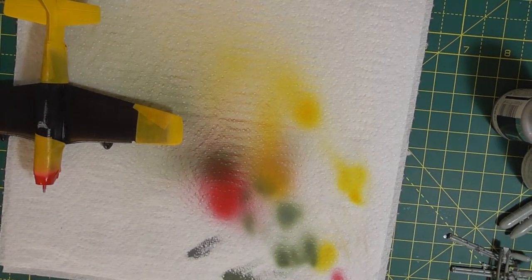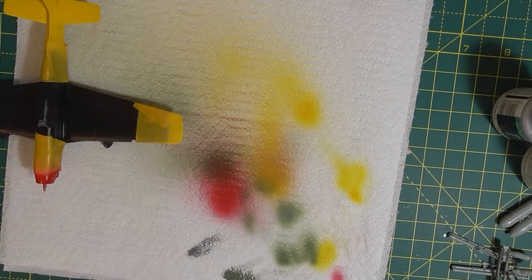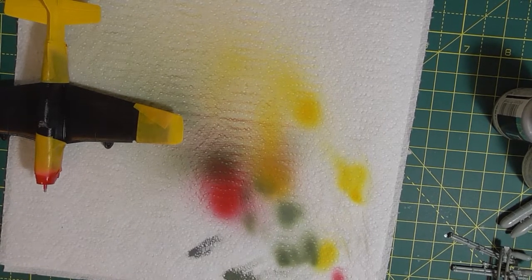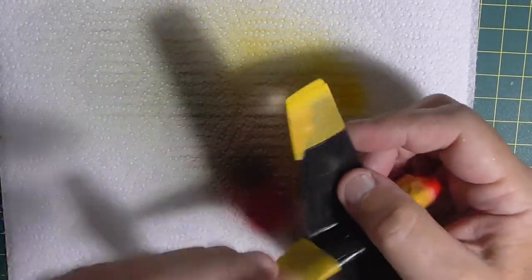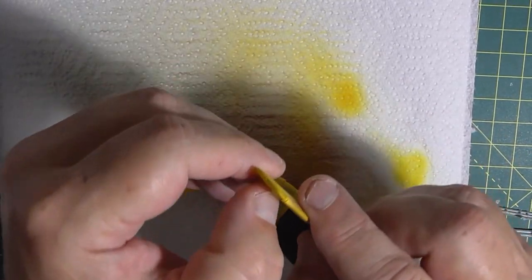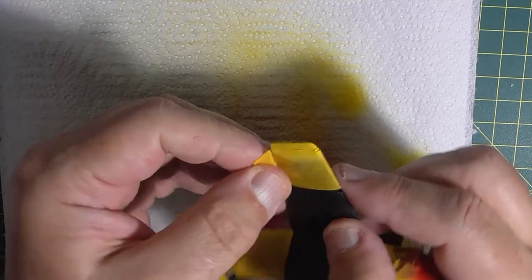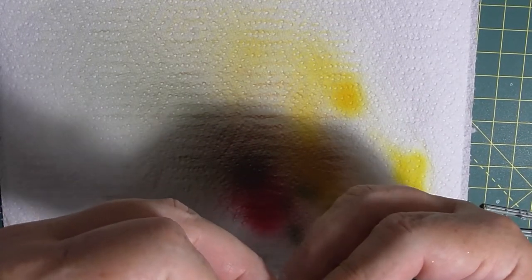I'll clean the airbrush up now and then when I remove the masking we'll reveal that, but my battery is about to go so it needs to go on charge. Okay, so it's time to peel off some of this masking — nice and gentle, pulling it away.